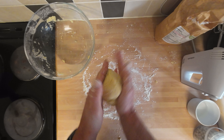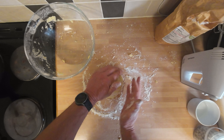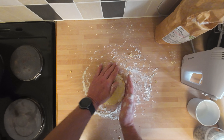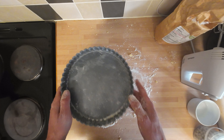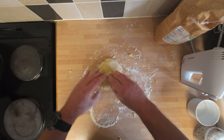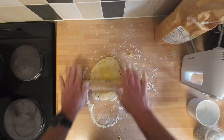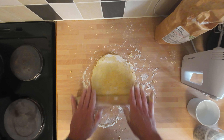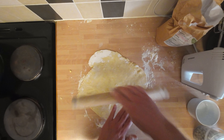The pastry's firm and nice — it might be a bit dry because it's cracking a little bit, but with a quiche or flan you want the pastry quite dry anyway. We're going to roll it out now to the size of the tin, an inch or two so it can come up the sides.